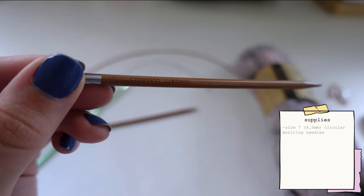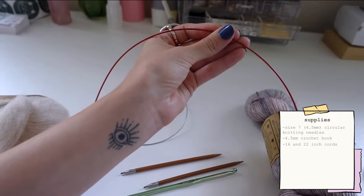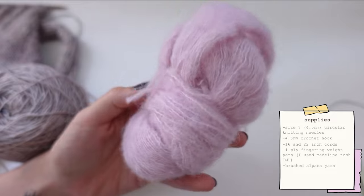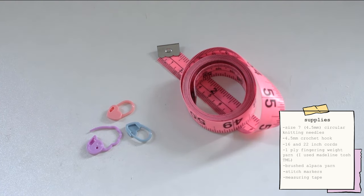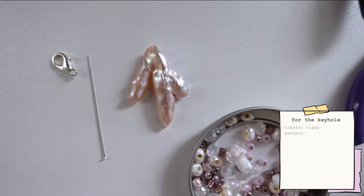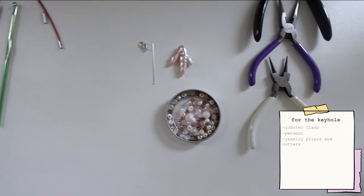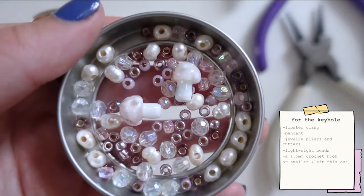For supplies you'll need size 7 circular knitting needles, a crochet hook of the same size, and a 16 and 22-inch cord for your needles. For yarn I use a one-ply fingering weight, about two to three skeins. For the stripes on the sleeves I use brushed alpaca in a beautiful pink color — you can omit this if you want. You'll also need stitch markers, something to measure with, a silver lobster clasp and finding for a pendant, a chunky lightweight bead like a chicken foot pearl, jewelry pliers and cutters, and lightweight beads — pearls, acrylic beads, and seed beads — for the keyhole perimeter.